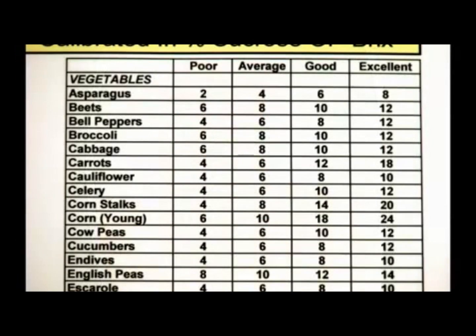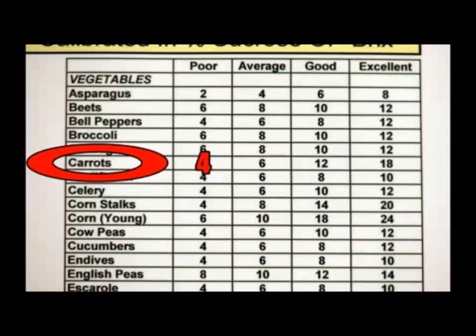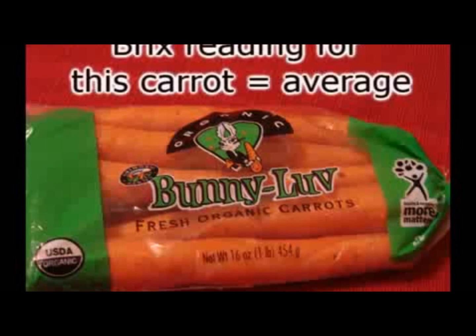Once we have the number from the refractometer, we can compare it to the chart which is here. Under vegetables we find carrots, and we see that a poor carrot is at 4, an average carrot is at 6, 12 is good, and 18 is excellent. This puts us in the range of having an average carrot on the upper side of average. I have seen Bunny Love carrots going 11 and 12 on their organic, but this one is not so good.